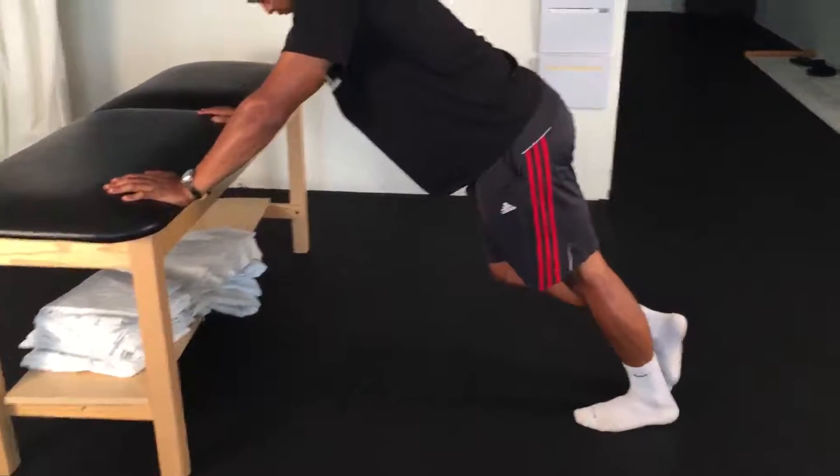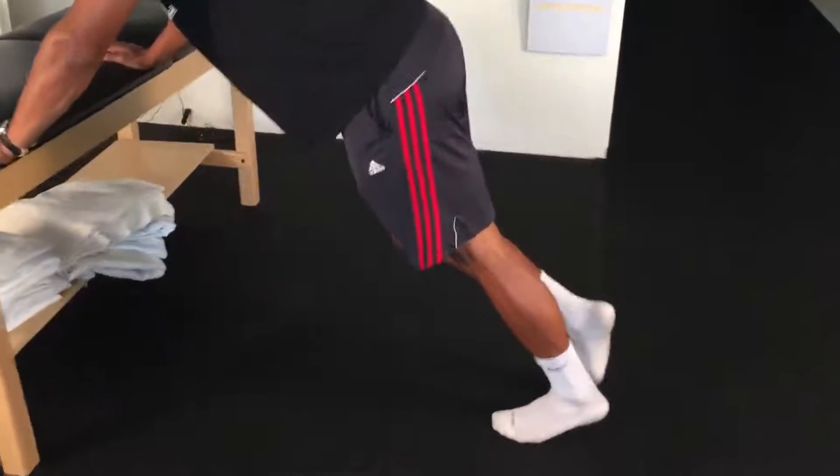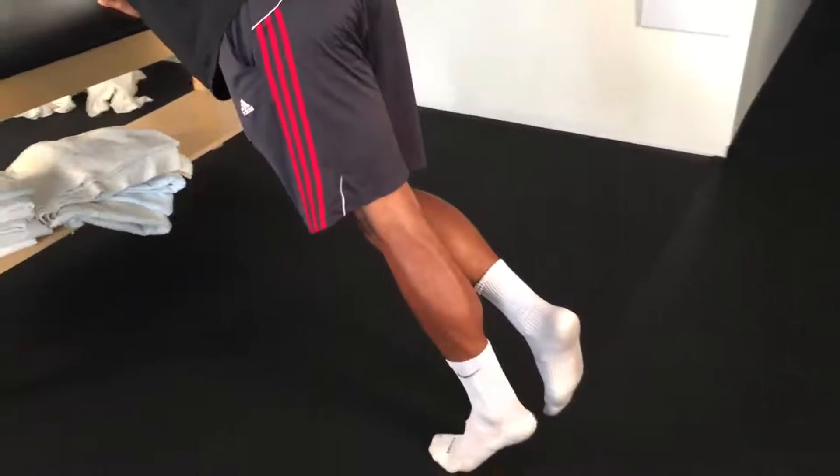Start with your arms supported on a table and straighten the involved leg, keeping the heel on the ground, while bending the uninvolved leg.